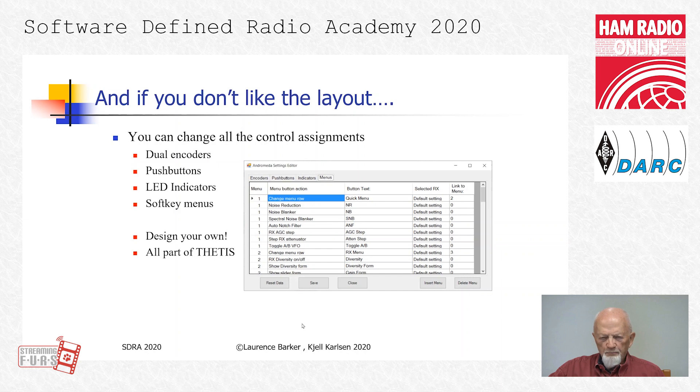There is a menu for programming all controls on the front panel, so you can make your own radio.